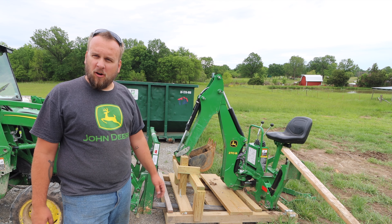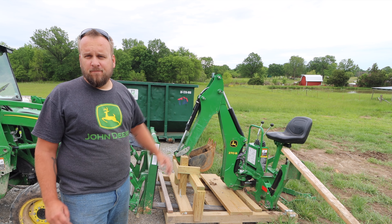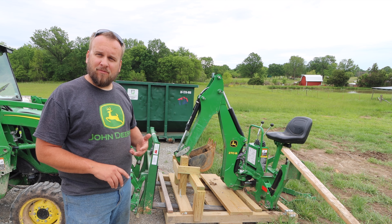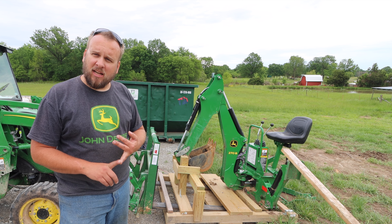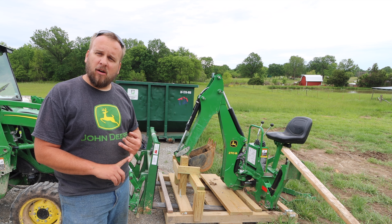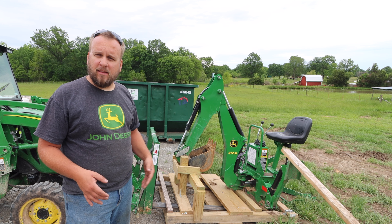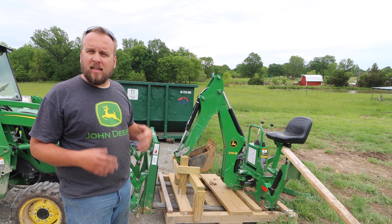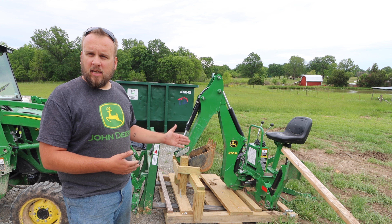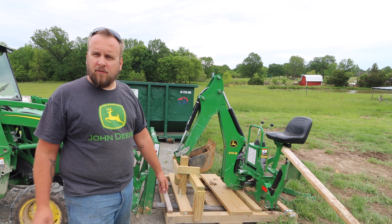Hey, it's Brock here from Rock Hill Farms. Today I'm going to give an update on my backhoe hauler and explain how well it's working. I'm going to make a couple of modifications. People have asked me not only for an update, but in the comments of the other video for measurements and specifications so they can recreate this. So after I get this all set up, I'll give you all the measurements. Between watching the original build video and having the measurements from here, you should be able to recreate it if you want to.